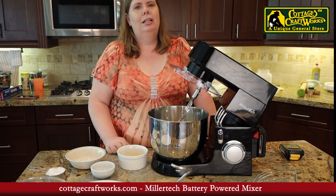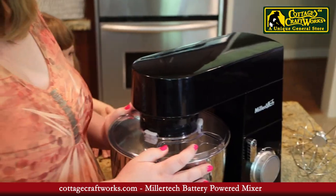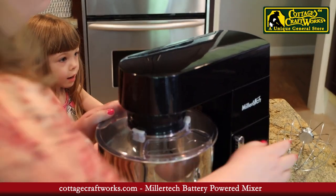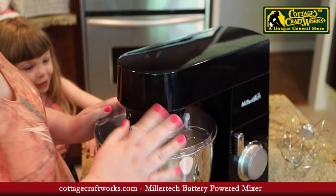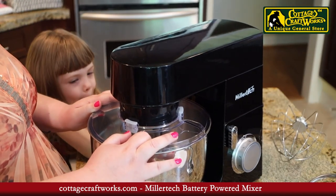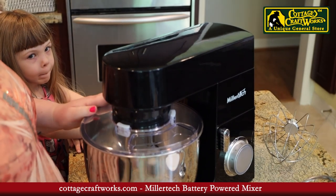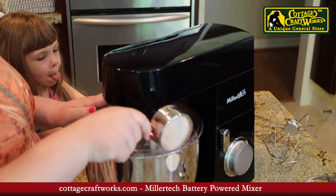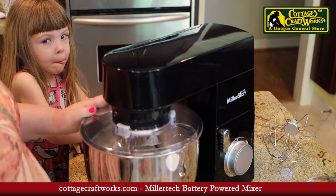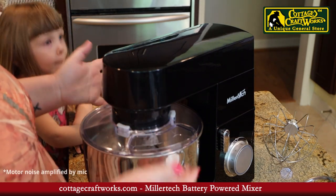So it can withstand some of the toughest jobs — making dough, bread, cakes, and cinnamon rolls like we're doing today. This is the whisk and the dough hook. Right now we have the mixer attachment on and we'll switch it out to the dough hook in a little bit. This is a really neat option so you can add your dry ingredients while you are baking without having to take everything off.